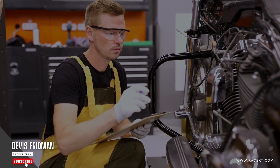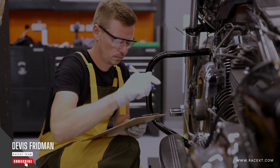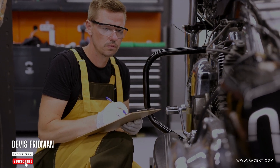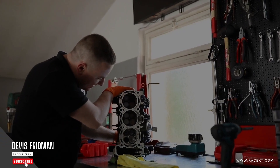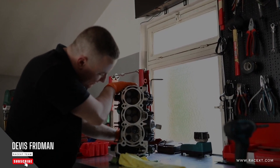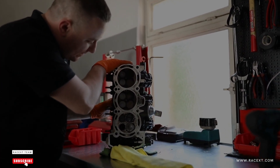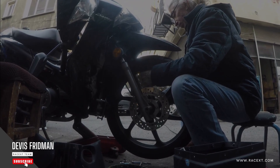Another common cause of brake squeaking is glazed brake pads or discs. Glazing is a condition where your brake pads or discs become smooth and shiny due to excessive heat or pressure. This can happen when you brake hard or frequently, especially in high-speed or downhill driving. Glazed brake pads or discs have less friction and more vibration, which can cause a squeaking sound when you apply your brakes.